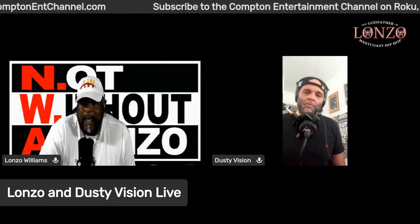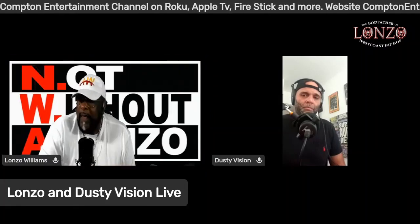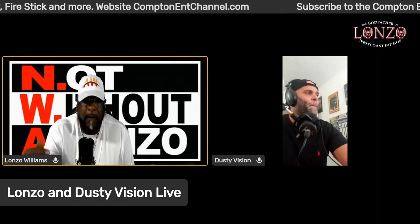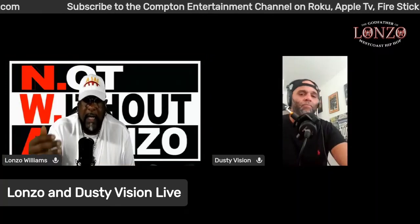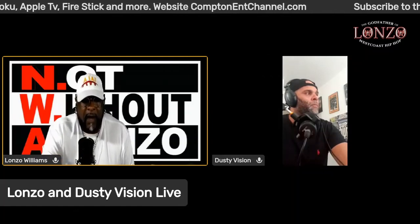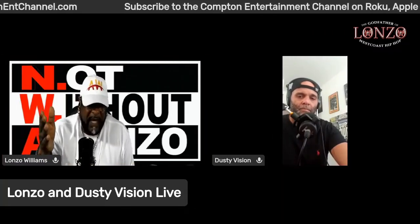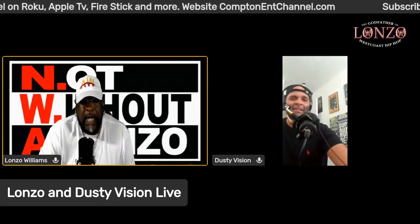I had to explain to the committee that we cannot just give recognition to the artists people already know. There are too many people behind the scenes who did too much for west coast hip-hop not to be recognized. If you keep recognizing east coast artists, it minimizes the people from the west coast. I love everybody, but we have to focus on our own thing. People like Kelvin, Greg Mac, D Barnes, JJ Fad — they get looked over for everything.